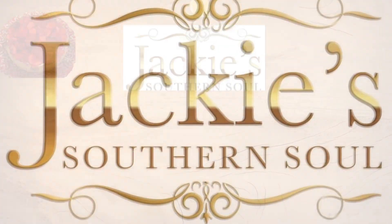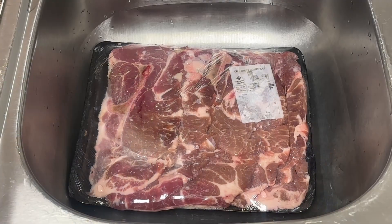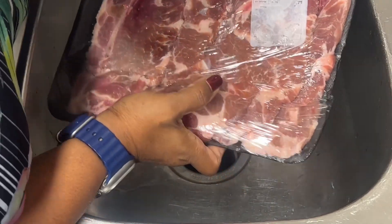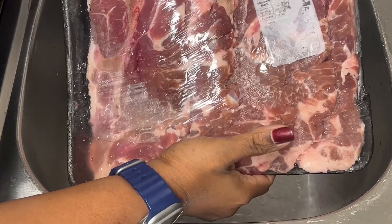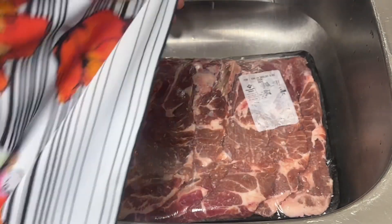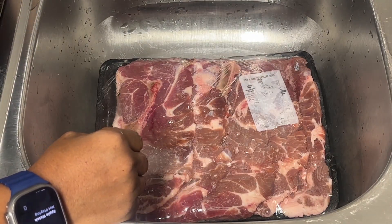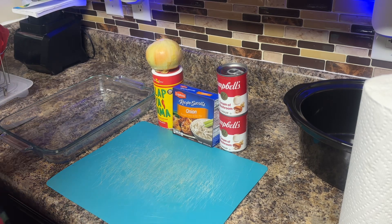Okay guys, get ready for some deliciousness! This is the pork chop I'm gonna be using today — they are pork steaks, also called bone-in shoulder blade steaks. I got these from Sam's. I had them sit down overnight to thaw out from the freezer. I'm gonna get them washed up good and clean and then show you what I'm putting on them.